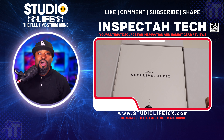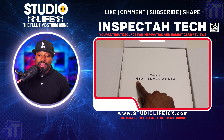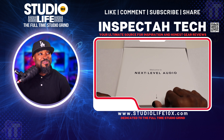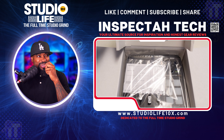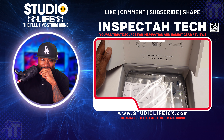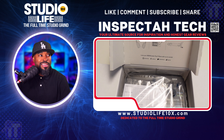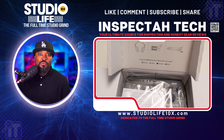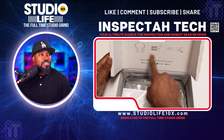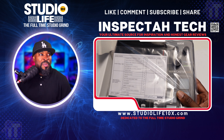Next level audio — and I am speaking to you right now on the RodeCaster Duo. Look at that — next level audio. We're getting ready to pull this Duo out. Wow, it looks great when you pull it up out of the plastic. You see that right there? You see the Pod Mic, you see the NT100s, you see the boom arm.